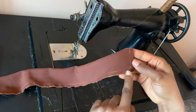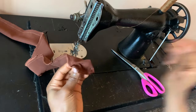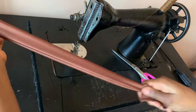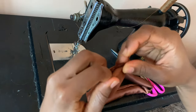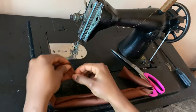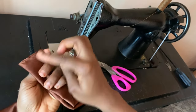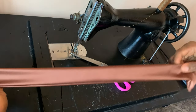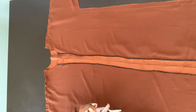I've sewn all the way down and left one end open. Now I'm turning it to the right side from the open end, then tucking the open end inside and sewing it closed so it's very neat. I've neatly sewn both ends closed. I'm going to iron this belt flat, then make the same second belt. You want to have two belts ready to create that snatched waist.